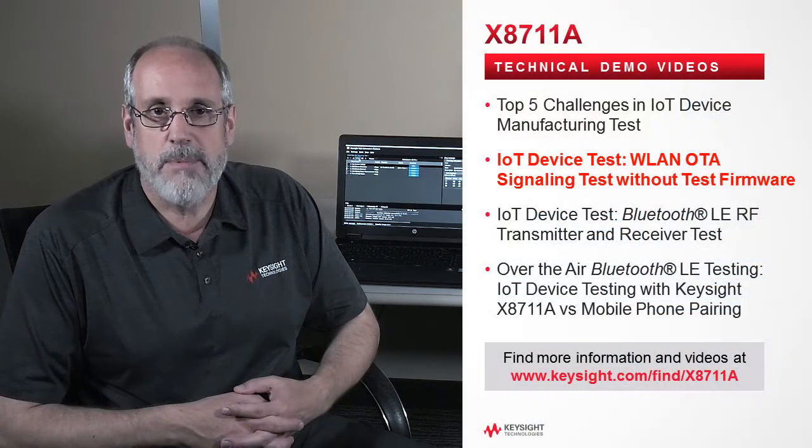Hi, my name is Brad Jolly and I'm an application engineer here at Keysight Technologies. Today we're going to talk about an easy and inexpensive way to do over-the-air signaling tests for wireless LAN IoT devices. Let's take a look at the system.